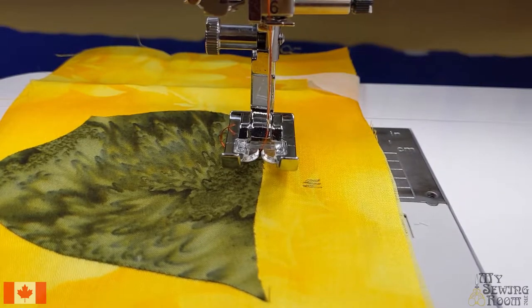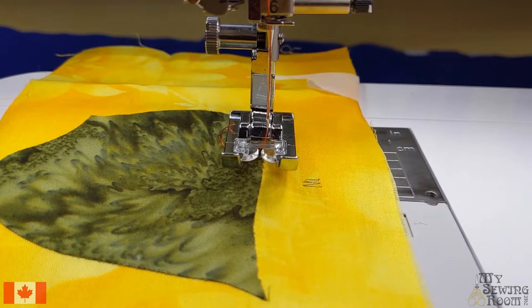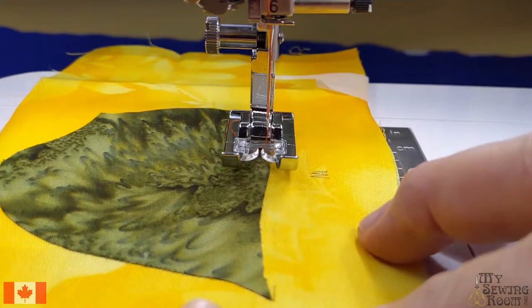This thread is almost always a 40 weight. A 100 weight is like silk — very very fine. Eight weight is pearl cotton, something used for hand stitching. Appliqué works really well with a 40 weight. It's a decorative thread so it's going to show, and that's what you want on an appliqué. We typically piece with a 50 or 60 weight, but for appliqué we want a 40 weight because we want this to show.